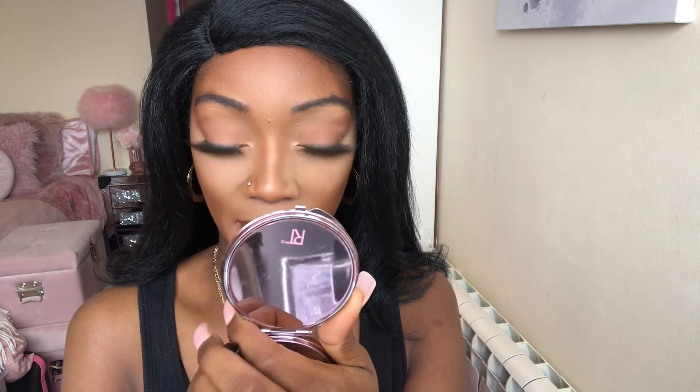The final thing we need to do now is our lips. First I'm going to be going in with the MAC Chestnut lip liner. Then we're going in with the Charlotte Tilbury — this is in the shade Catwalking, which is part of her new 90s Nude collection, so make sure you check that out. Then we're going to be going in with the gloss, which is in the shade 08 Stone — this is the Maybelline one.